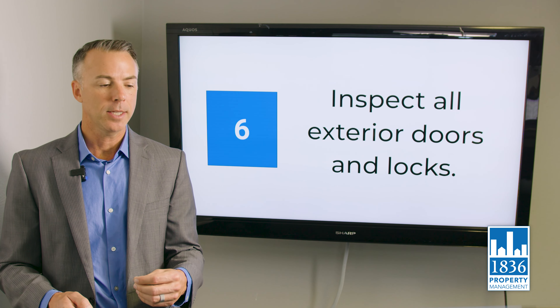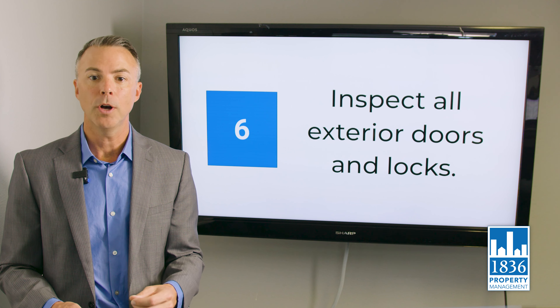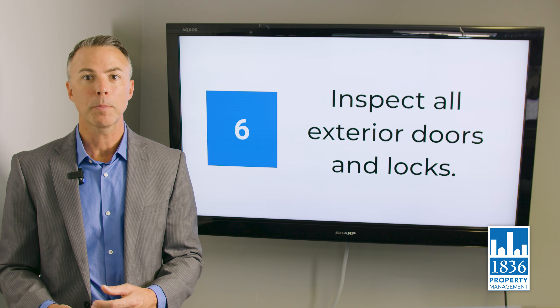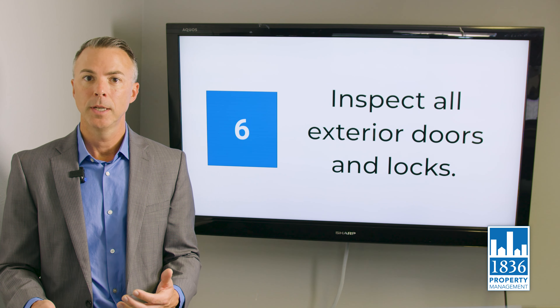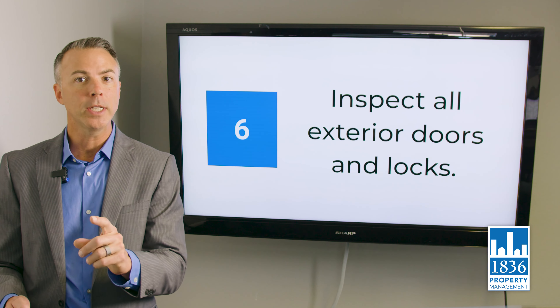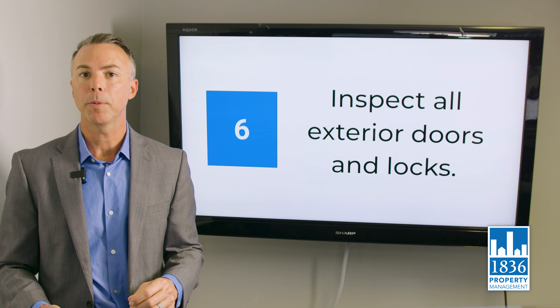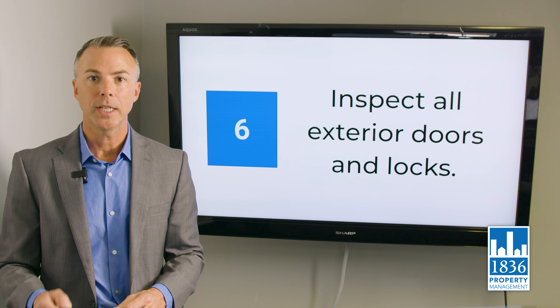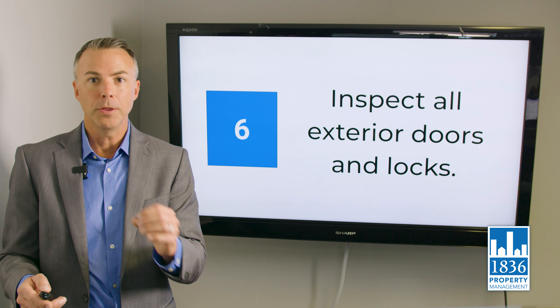Inspect all exterior doors and locks. Make sure everything has a keyless deadbolt as well as a keyed deadbolt — that is Texas state property code. At move-in we'll take care of that if it's not already in place. If you can get the hardware in place beforehand without re-keying, do so. We will re-key the property after we get it into our inventory.